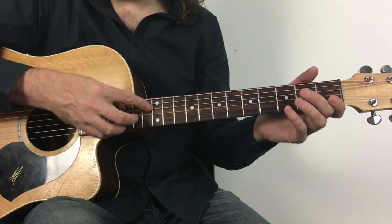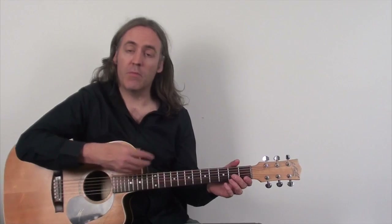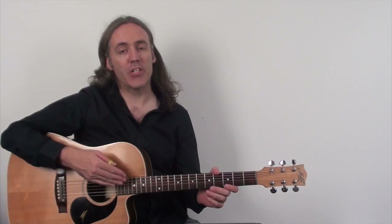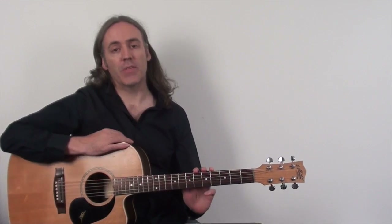So all together — and then we proceeded to take that pattern and apply it to fretted chords. Now what we're going to do today is add a lower extension and an upper extension to increase the range of the arpeggio.